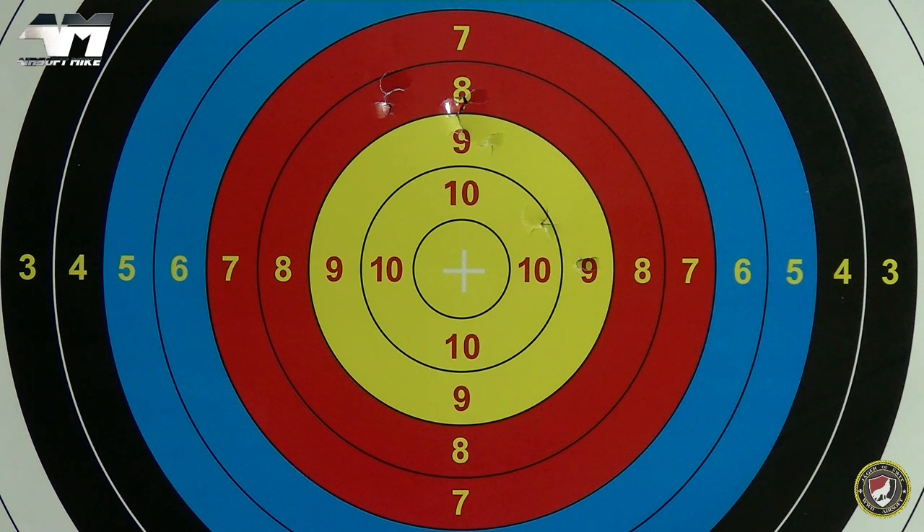As you can see, because I'm not too far from this target, the spread is almost non-existent, but what it does demonstrate is it's a fairly accurate shotgun. Those are three BBs for each shot. I've got one more shot to go and I've decided to do this one through the chrono machine.